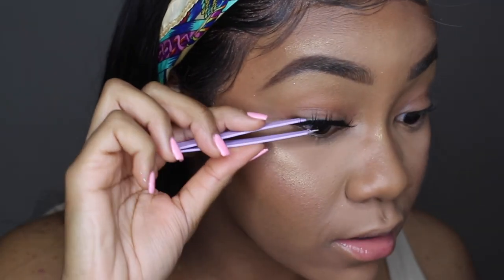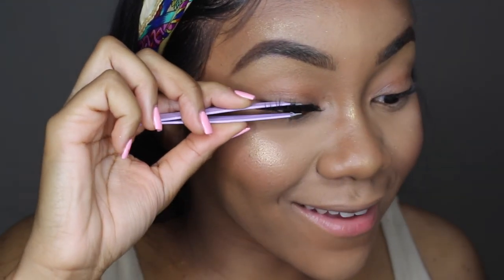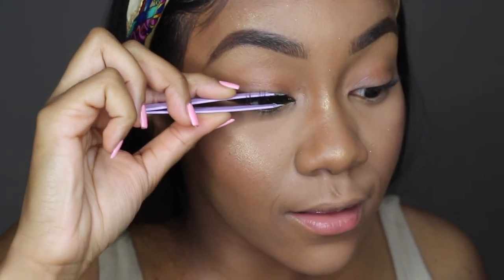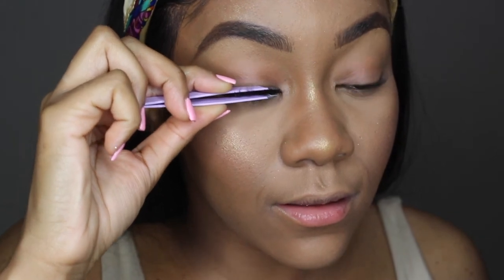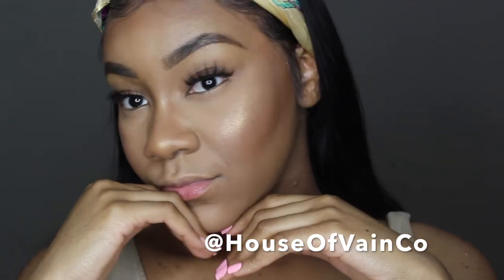I'm just adjusting my lashes some more, making sure they don't move. Boom — we have our lashes on! If you want to purchase any one of my styles, just hit me up on Instagram at House of Vein and we'll make that happen for you.